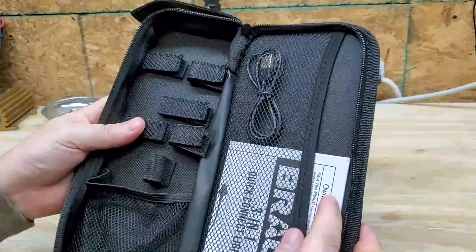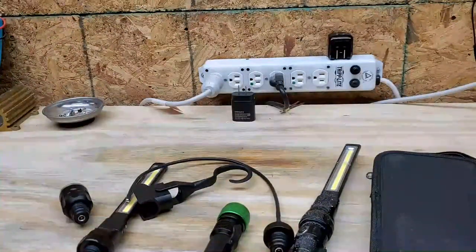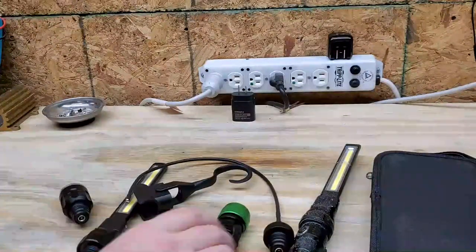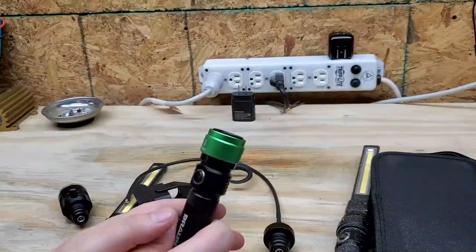The other thing that comes inside the bag is your charge cable. One of the best things about these Brawn flashlights is you might charge the thing once every three months, and I use flashlights almost daily.